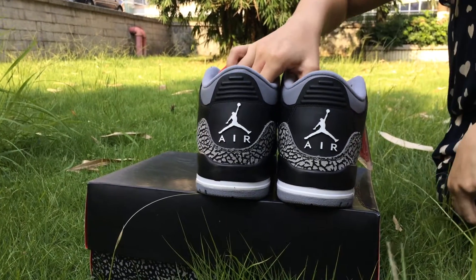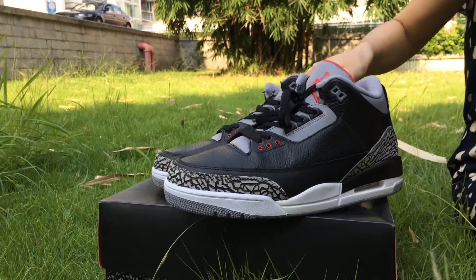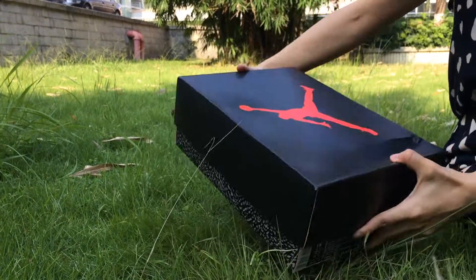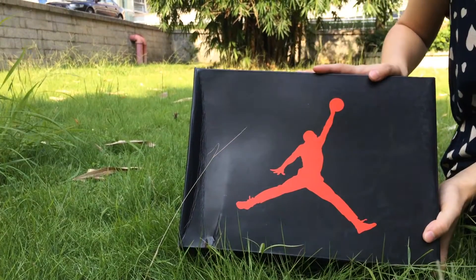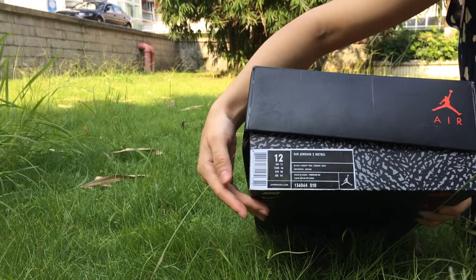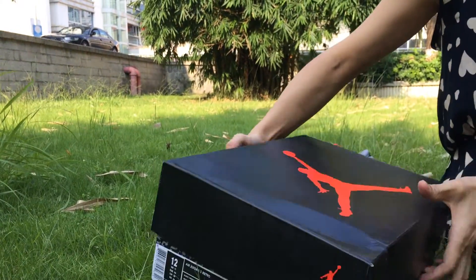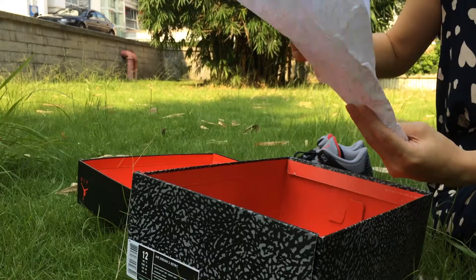You can see the back of the shoes — the Jumpman logo here. I will show you the shoe box. The big Jumpman logo here. And the size label. The size is 12. Also you can check the shoe paper, like this.